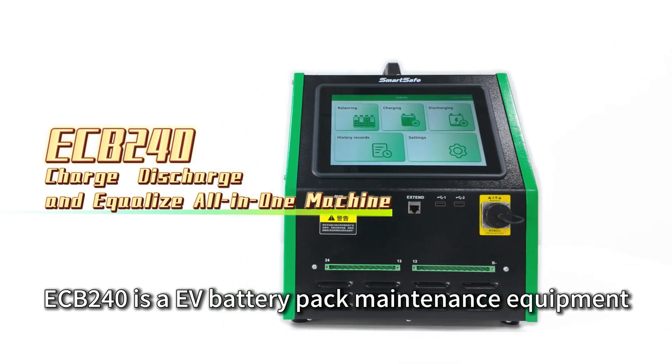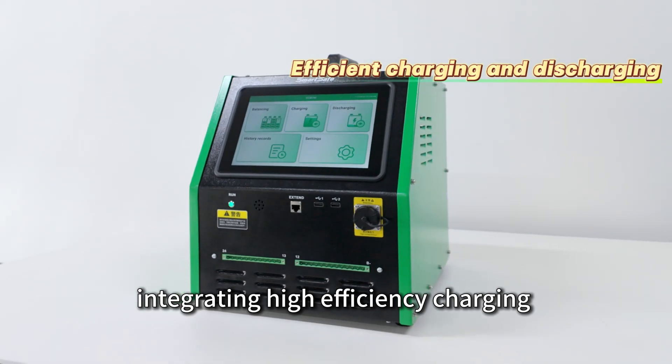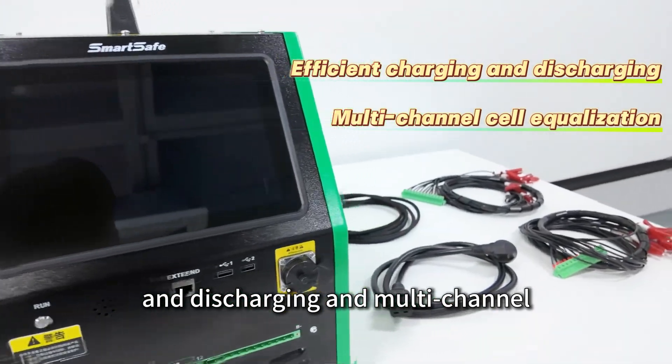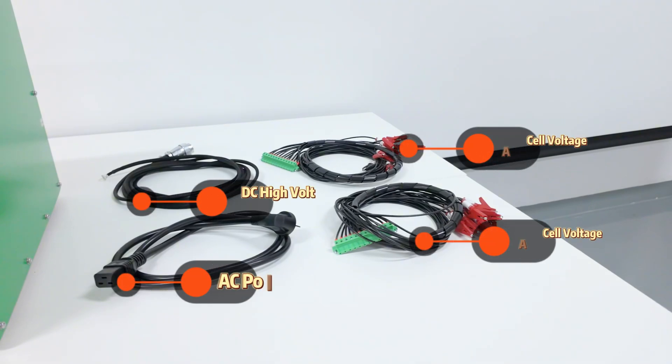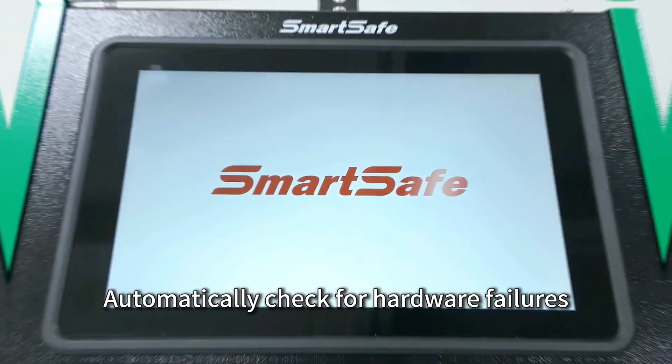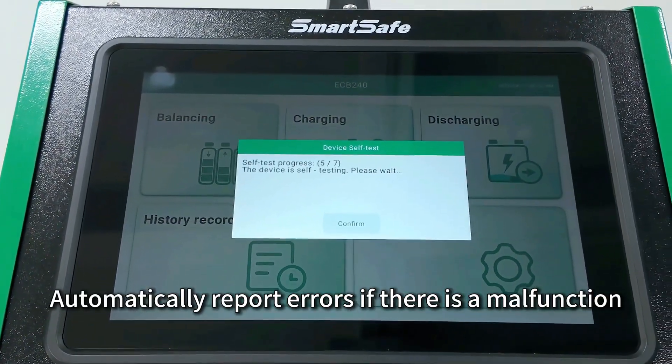eCB240 is an EV battery pack maintenance equipment integrating high efficiency charging, discharging, and multi-channel cell equalization, launched by SmartSafe. The device automatically checks for hardware failures when powered on and automatically reports errors if there is a malfunction.